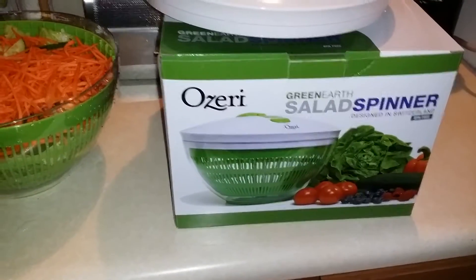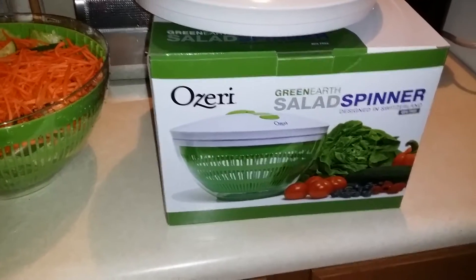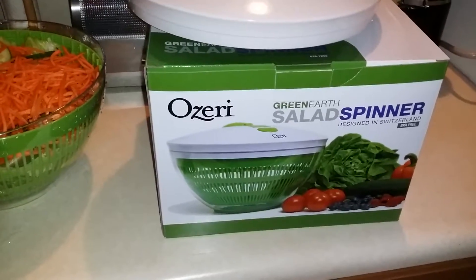Hi there. This is the video review for the Ozeri Green Earth Salad Spinner. This is BPA free.